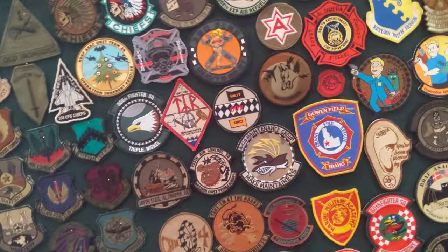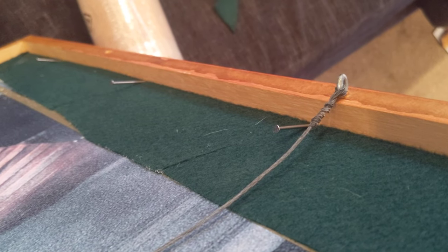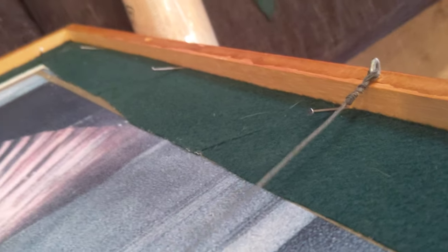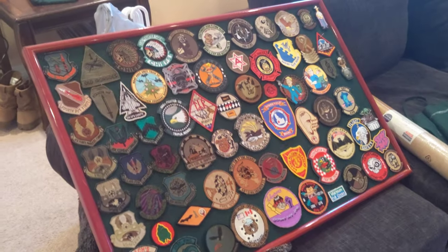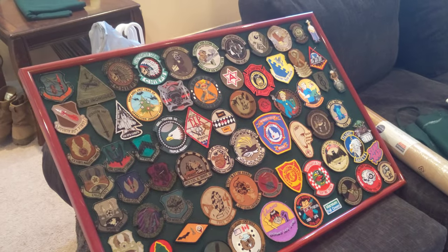Basically just tuck it and there you go. I had to put finishing nails or wire nails in mine because all the other things broke. Let me know what kind of project I should do next.